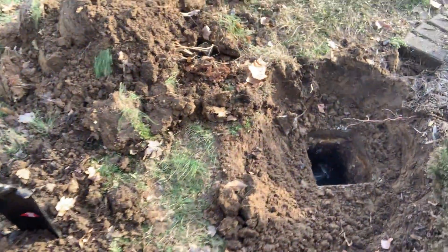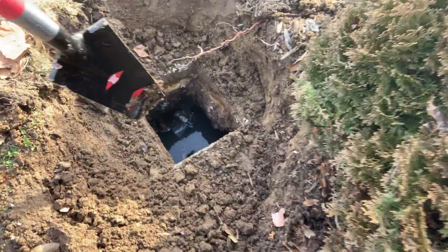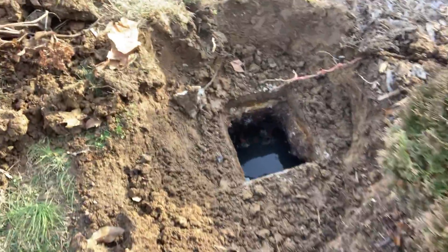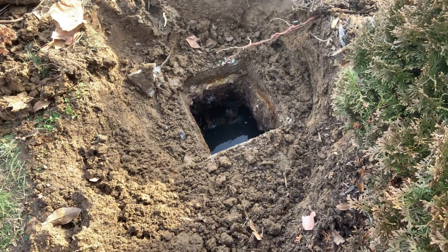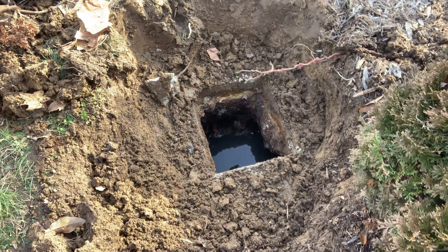On the outlet side, it looks like we have some sort of perfume bottle or medicine cup or something right there — I'll have to see if I can get that out in just a second. It does have clay tile coming into it. Not an ideal situation, but back in those days that is completely normal.